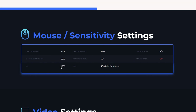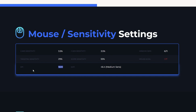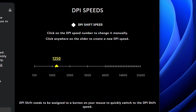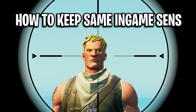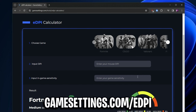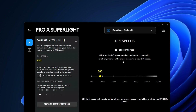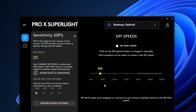A lot of pro players these days are using at least 800 to 1600 mouse DPI. If you are concerned about raising your DPI and losing your in-game sensitivity, you can get your exact in-game sense easily — just head over to the eDPI converter tool, and you can keep your in-game sense the exact same while also increasing your DPI.